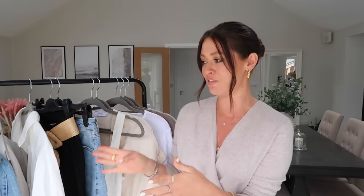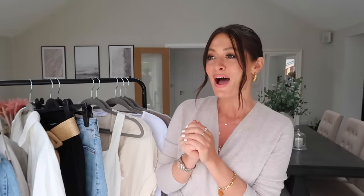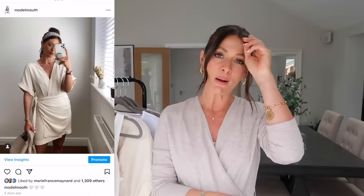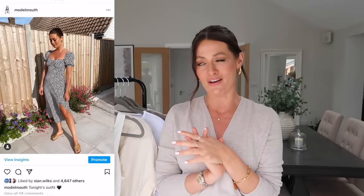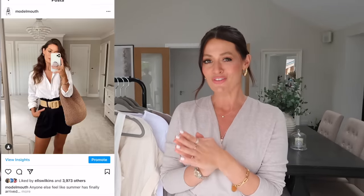I will try and link everything below, but as some of these pieces have been in my wardrobe for quite some time, if they're not available anymore I will try and find some good alternatives to link in the description box. If you enjoy the video and haven't already, I would love it if you could subscribe and give it a thumbs up. I'll also pop my Instagram up on the screen if you'd like to follow me for daily outfit inspo. Let's get going with the video.